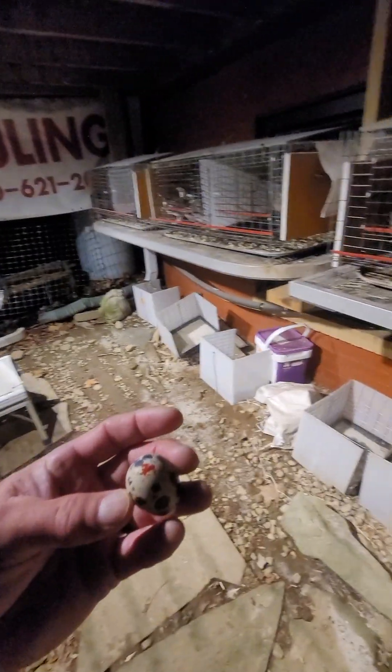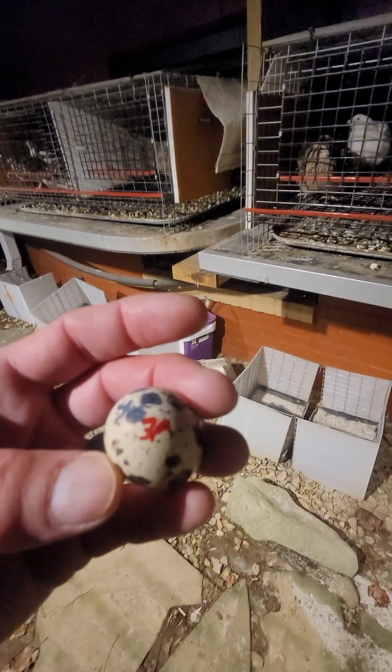So the eggs that come from a cage will be marked — here's one here. I'll write on this one: this is 4B. I'll just write on the big end, the fat end, because that's where the airspace is. It would have less ability to contact the egg. But just for an example here, this is from 3A.